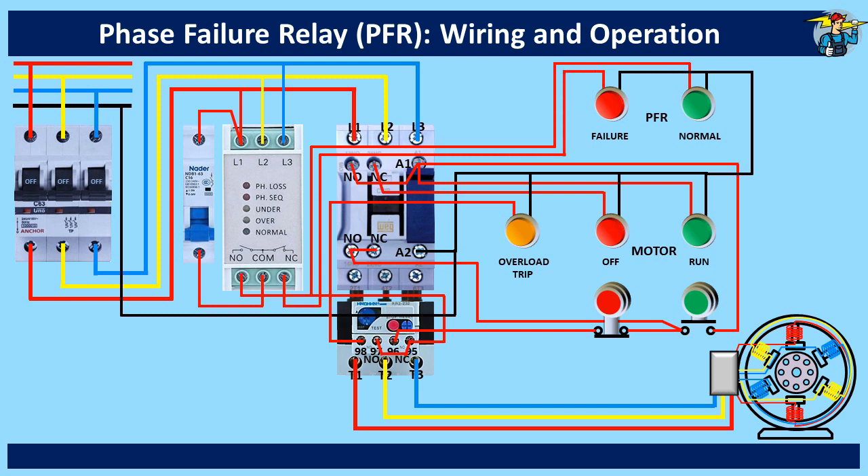When you switch on the three-pole breaker, the PFR gets three phase power, and if there isn't any fault on the three lines, the normally open contact point terminal on the left side of the common port will be closed. Now the PFR normal lamp and the motor off position lamp should light up. It didn't happen since the control power MCB is at off position yet. When you switch it on, the indication works correctly.